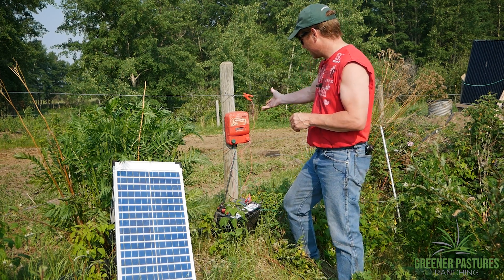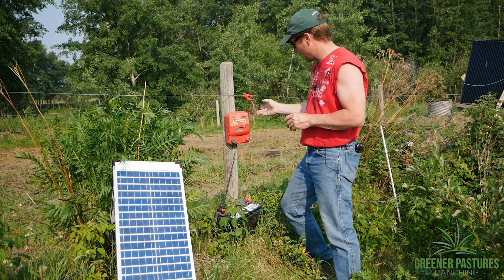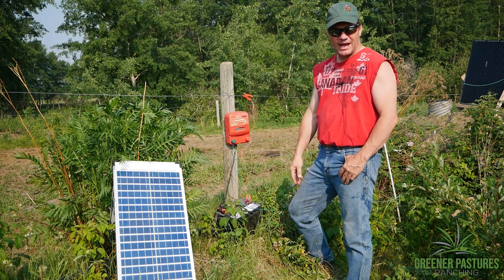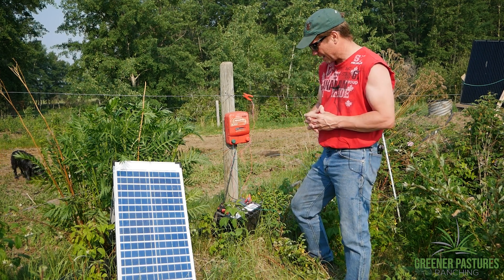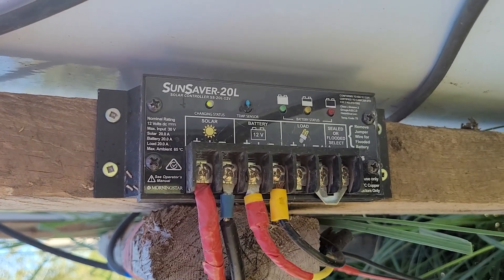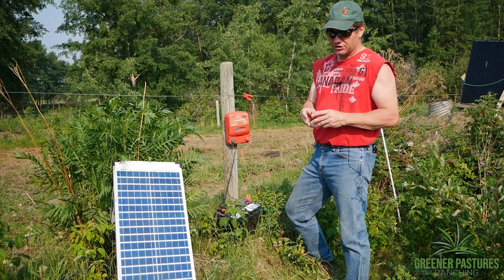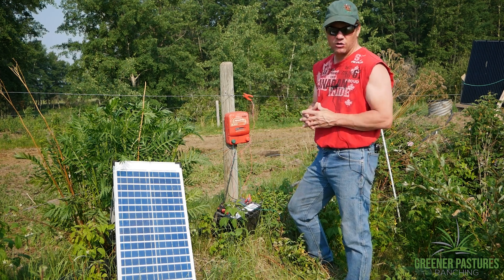I just buy a regular fencer — it doesn't really matter what brand. This one happens to be a SpeedRite 3000. I buy a deep cycle battery, so that could be an RV battery, a marine battery, or there are certain solar ones you can buy — 12 volt. We use a regulator to protect it. I'll explain how you can still make it work if you don't have one, and a solar panel to make it all work.